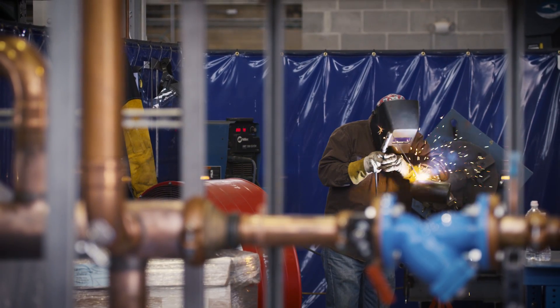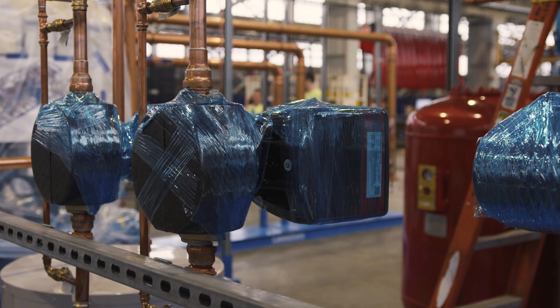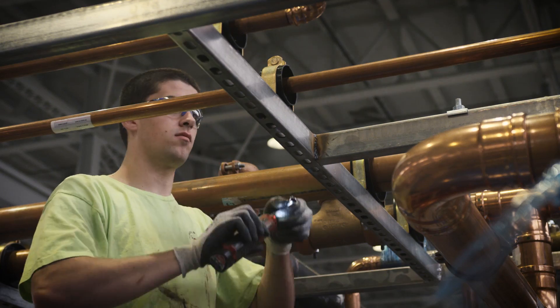What makes this project unique is this mechanical equipment skid was designed in five separate components to all be interlocking. So we have not just the water heaters on the skid, but we have the full mechanical room on the skid including the overhead piping.